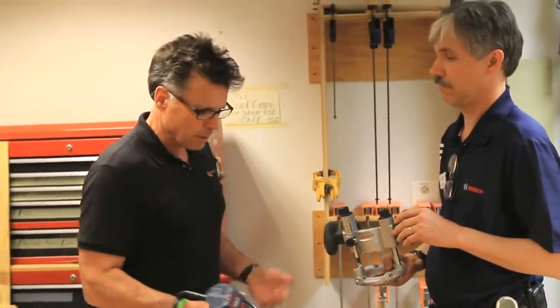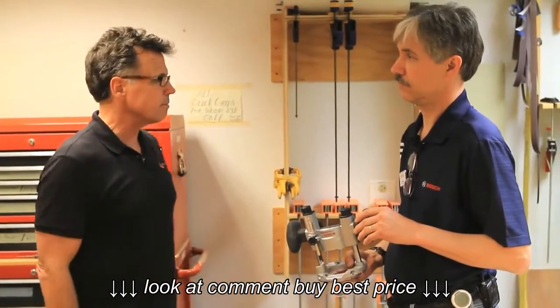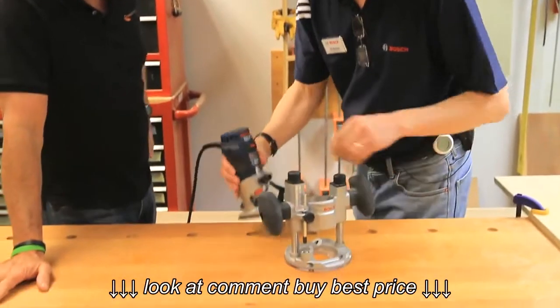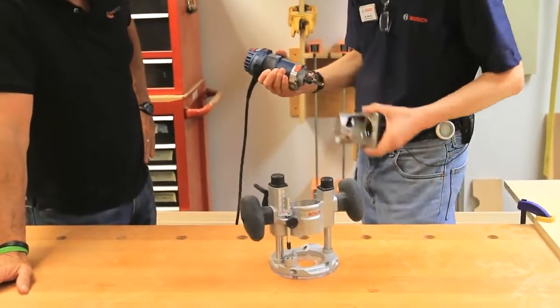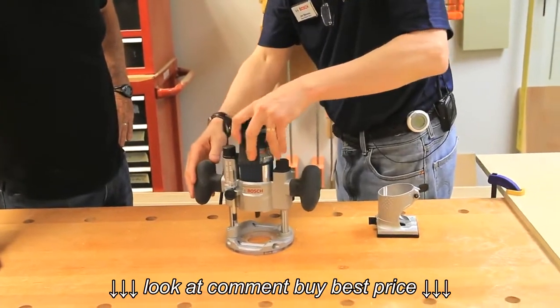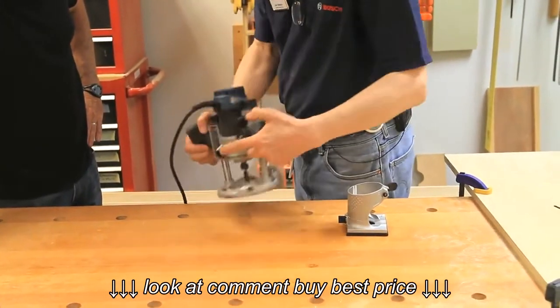So let's talk about it. How did it come about? You just heard from people and they said, 'I really want to have a plunge base — where is it?' And you just reacted. It's entirely retrofittable with any of the palm routers that people already have. And it's, of course, a toolless motor change, quick clamp system on the back, which Bosch pioneered.